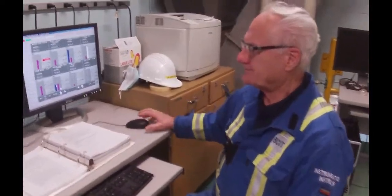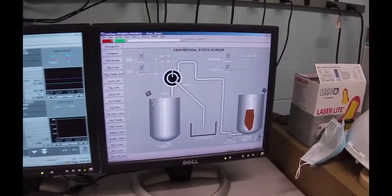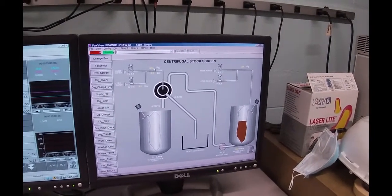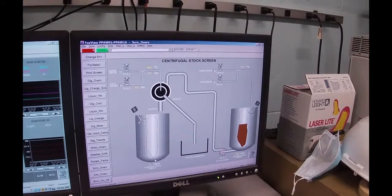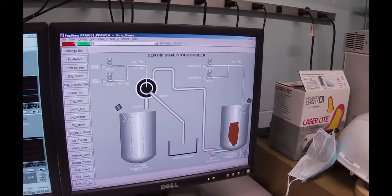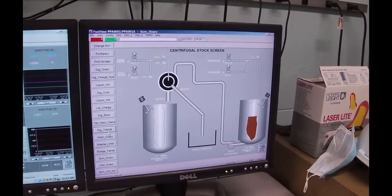We're just about ready to start up the centrifugal screen. The graphic of that thing looks like that. The first thing we need to do is to get the flushing water working through here. Right now, we've simply opened the drain at the bottom of that tank. We'll get that all set up and get it running before we bring any stock over here. The controls for that are the same controls that we use for the washers.